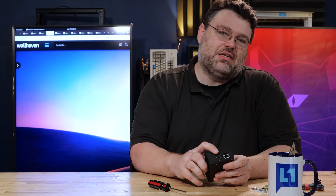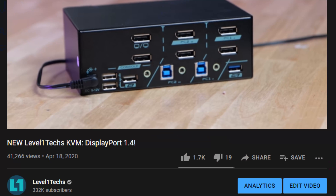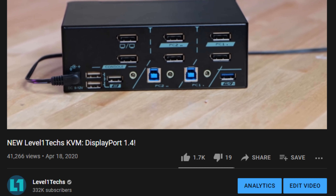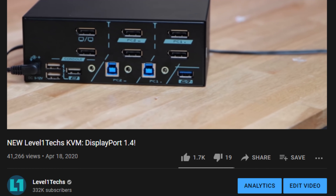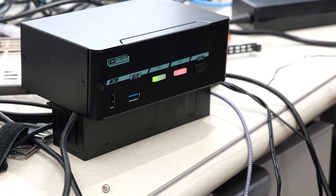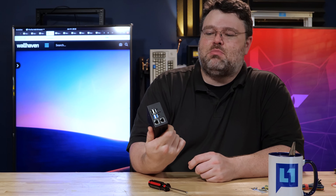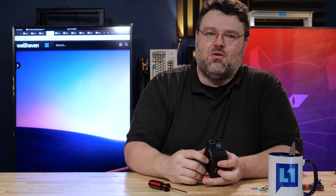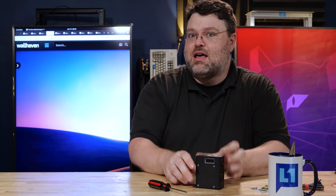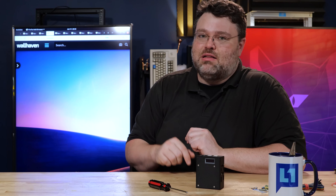The only thing this doesn't have is pass-through, but you can combine it with a Level One KVM and have DisplayPort pass-through to HDMI, and that works really well. This device is limited to 1080p, so you've got to know the limitations, but it does work really well. This is an amazing device. Even if you don't plan to buy one, check out their website and be aware that it exists. I'm signing out — find me in the Level One forums. Come with questions or pictures of your setup. pykvm.org, link below, check it out.